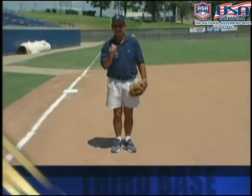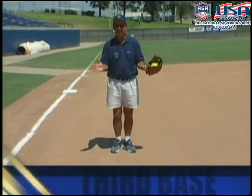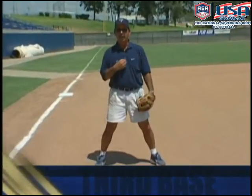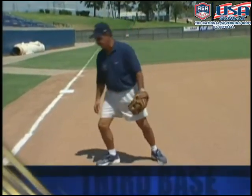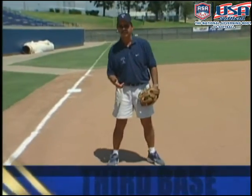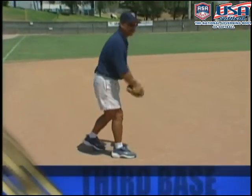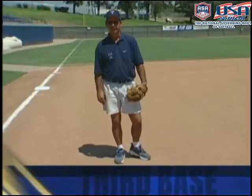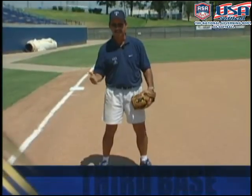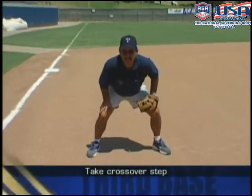Since you're so close to home plate, it's very important that you take good angles on balls hit to your right and left. Your range as a third baseman is usually one step to your right and maybe one step to your left. You have to become quick and efficient and stay low to make that play, because if you don't, the ball is going into the outfield for a base hit. Good third basemen are not scared to dive and not scared to get dirty.